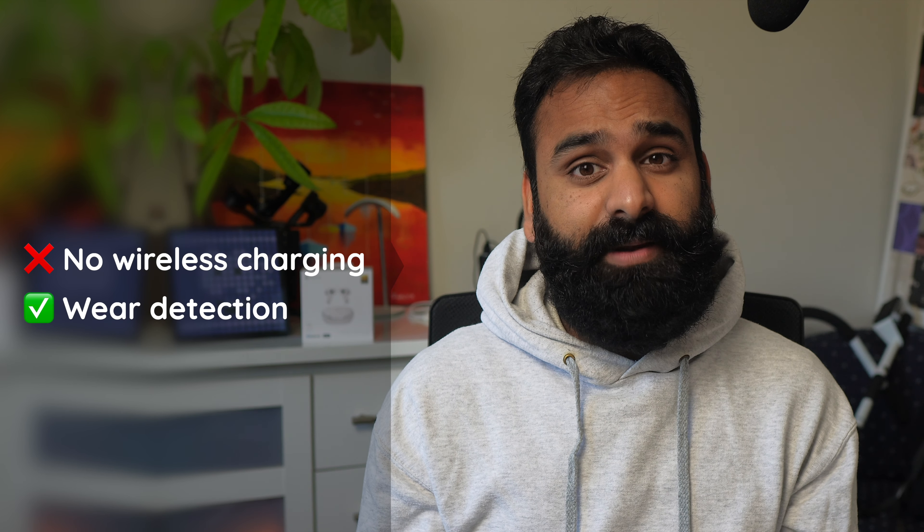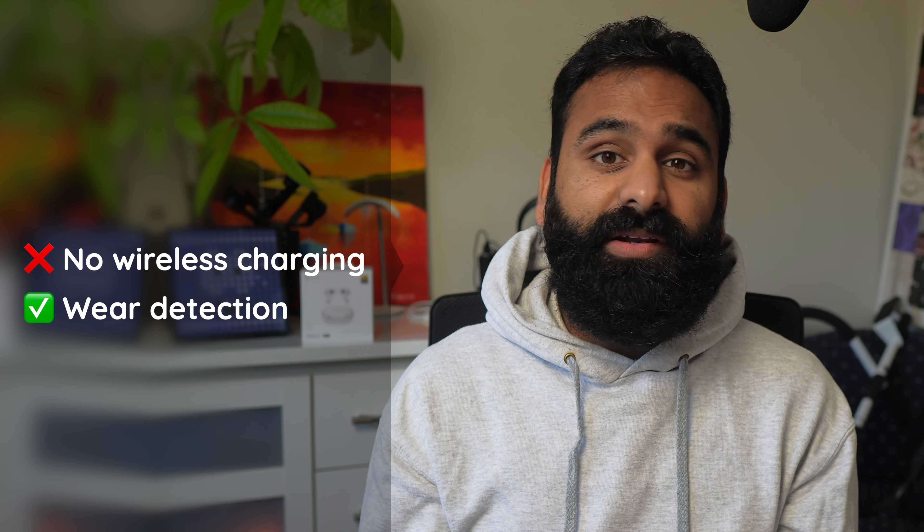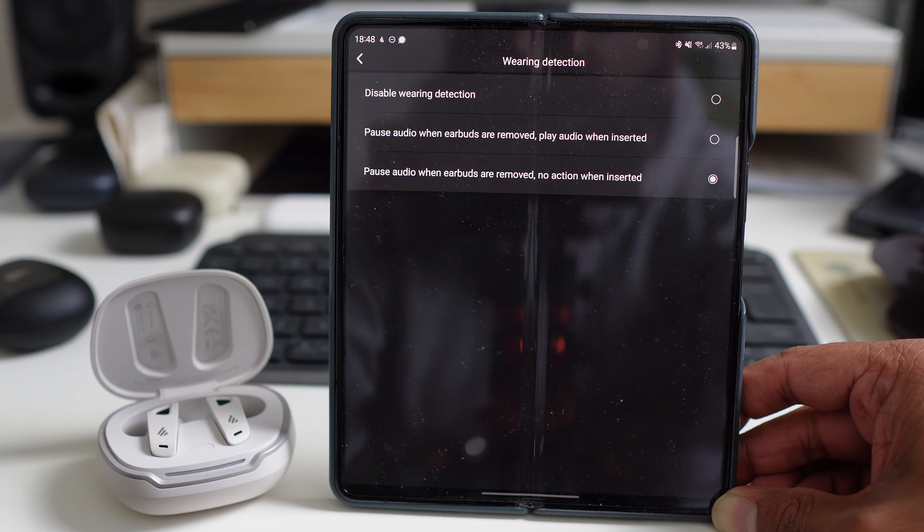There's no wireless charging, as we said, but there are some other extras. The Neobuds Pro 2 have wear detection that works pretty reliably, though it takes an extra second or two before the buds pause your music when you take them out, and the same goes for resuming audio. You can customize whether audio resumes or not. However, disabling wear detection still does not change ANC behavior — like Apple, take a bud out and ANC gets disabled. An underrated extra feature is that you can pull connection from a previously paired device. But the connectivity options are sparse — there's no multipoint, no Google Fast Pair, or Microsoft Swift Pair, and the pairing button is in the case.